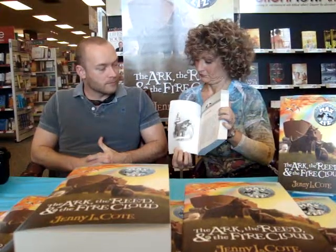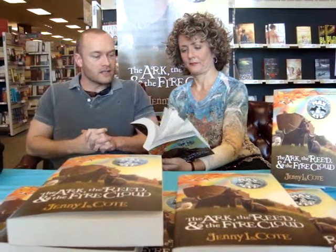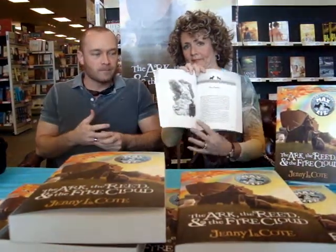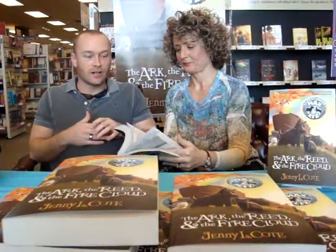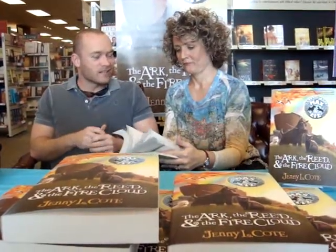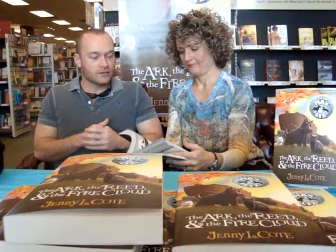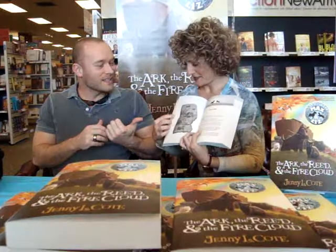So tell us how you got inspired with these. Well, these came later in the process of creating the book. And so as Jenny would tell me what the chapter was about or the section, I would kind of think about what was the most important thing to portray. And I would talk with Jenny about what she wanted to be the main issue.